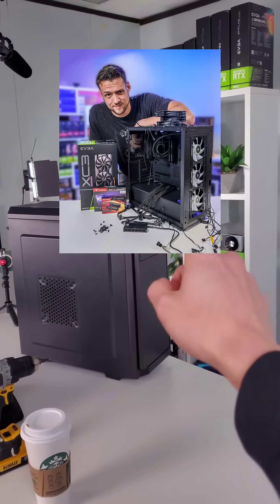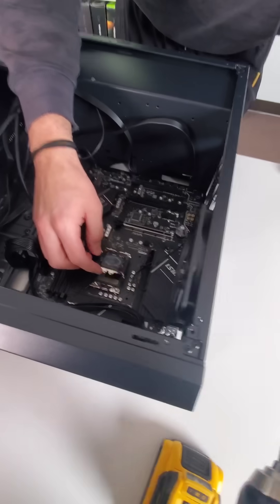And then I challenged my buddy from Zach's TechTurf to try to take it apart. This is gnarly. Oh, oh no.